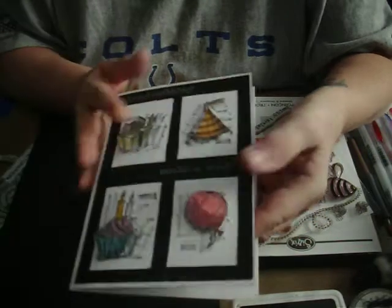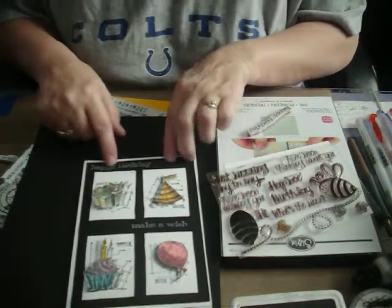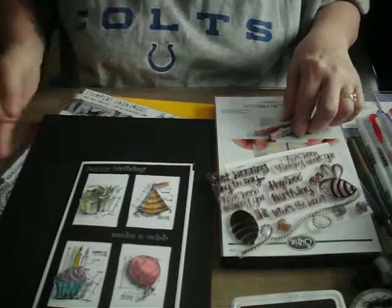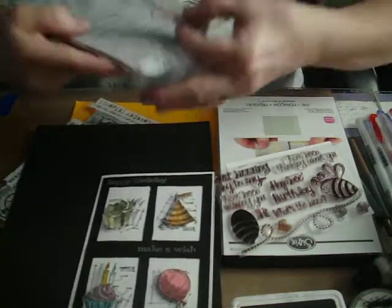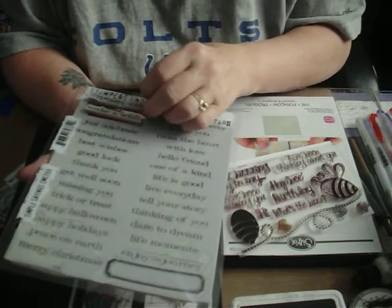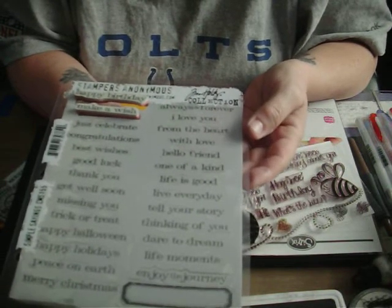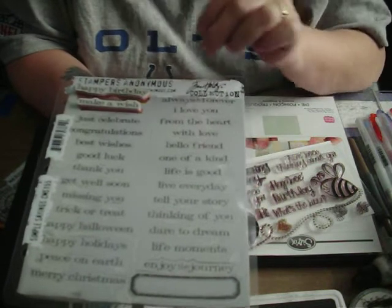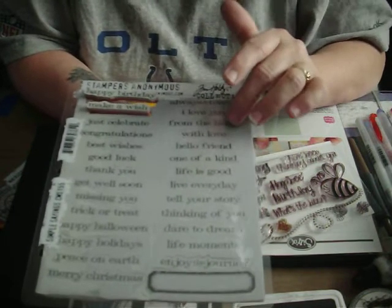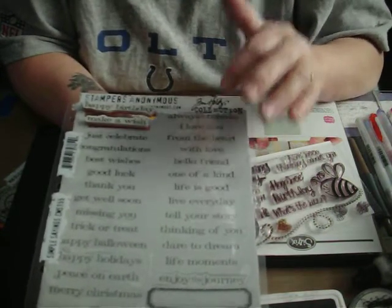The inside is ready for whatever you want to do. To put my sentiments — the happy birthday and the make-a-wish — I used Tim Holtz Simple Sayings. There are about 20 different sentiments on this stamp set. I've used it quite a bit and I really like it; I love the font and the size. There's just about something for everything on this stamp set — it's very well worth the money.